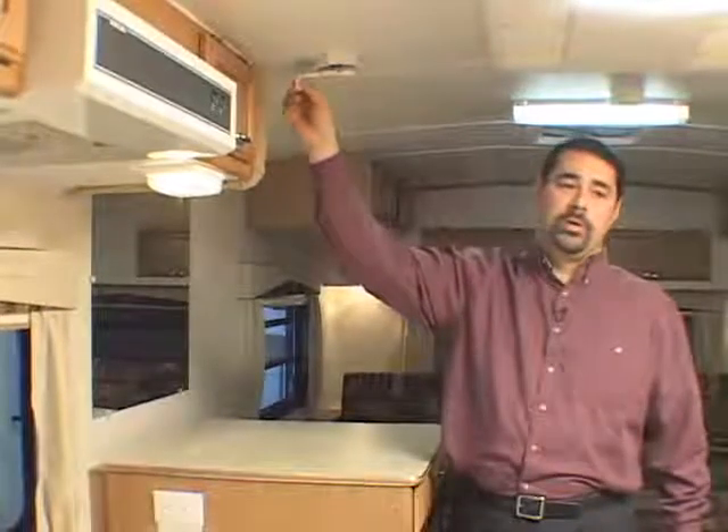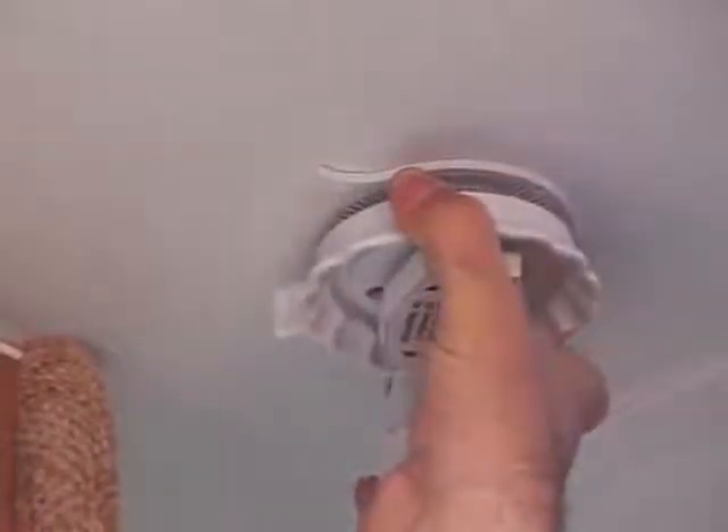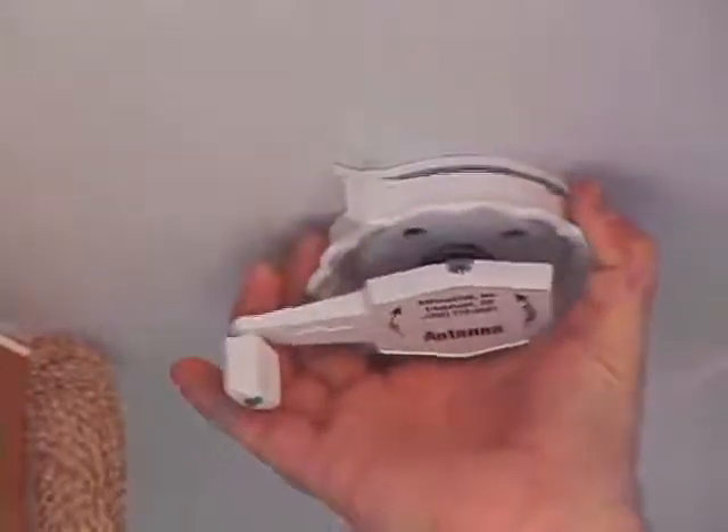Once your TV is hooked up and you can see a picture, pull down on this bevel and rotate the antenna until you get the best picture. Release it and it locks back in place.